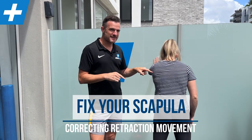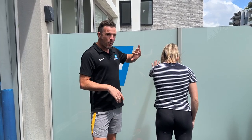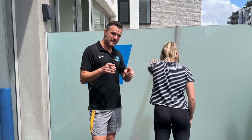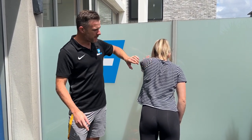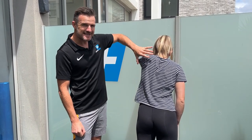When you're doing scapular pressing to help with winging of your shoulder blade or correcting movement and strengthening the serratus, sometimes what tends to happen during retraction is the movement goes incorrect at the end. We see this in the clinic where people are doing a scapular press against the wall and the shoulder blade goes up or even rotates out when they go backwards. If that sounds like you, this exercise is for you.